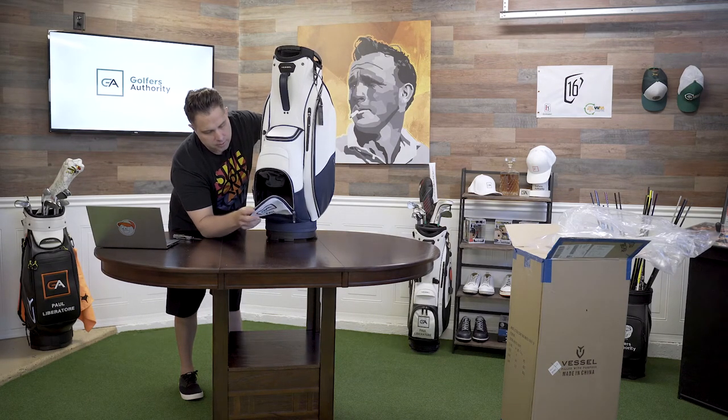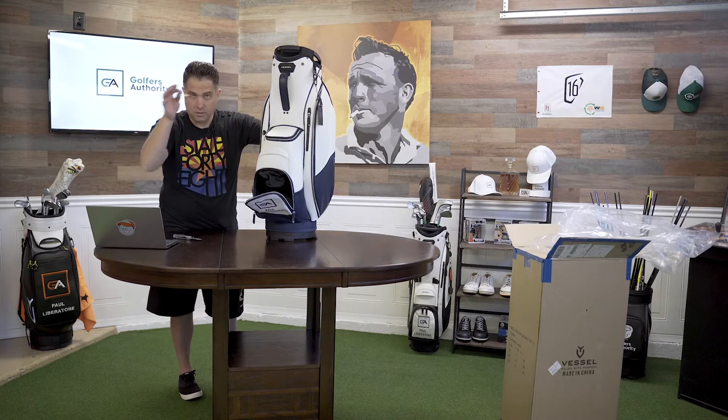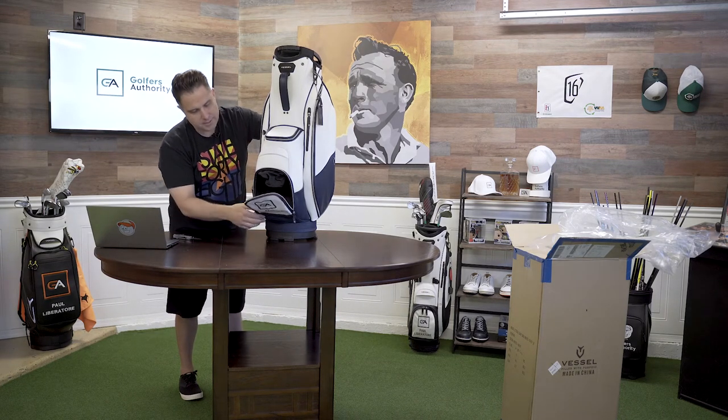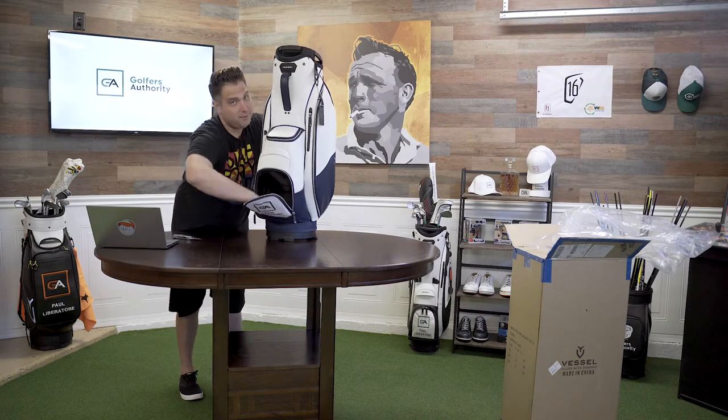It has a serial number in here — that's pretty cool. There's a little card inside that says 'inspired by love.' Yes it is. I love these bags.